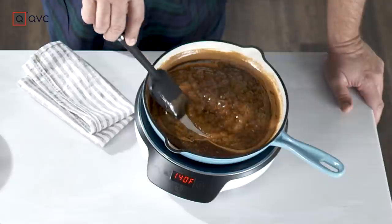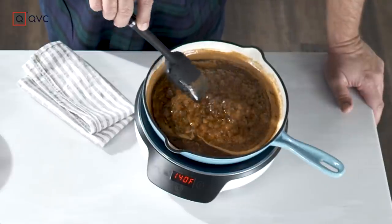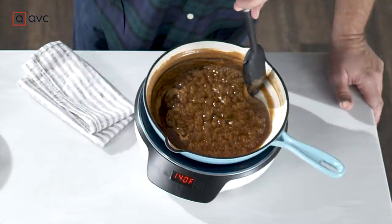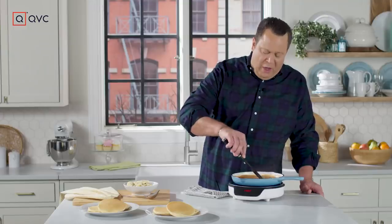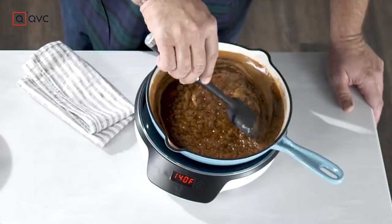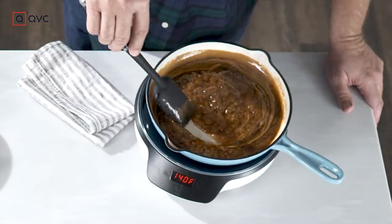It's been about four or five minutes, and you can see that the sauce is now beginning to caramelize and thicken beautifully. It's turned that rich, rich brown color. A lot of the harsh alcohol smell has burned off, so what we've got now is a really beautiful and flavorful sauce.